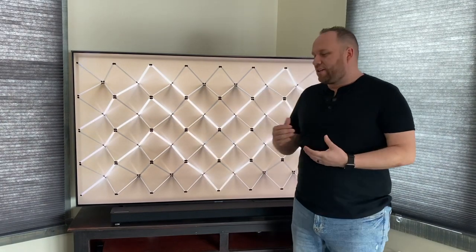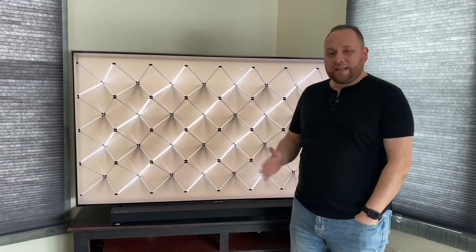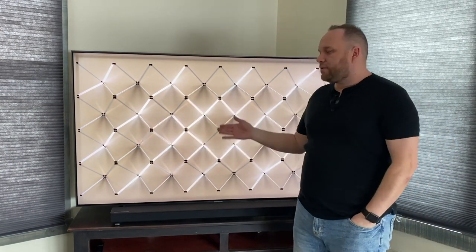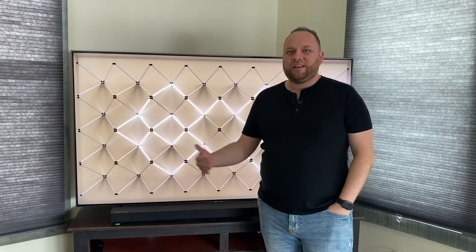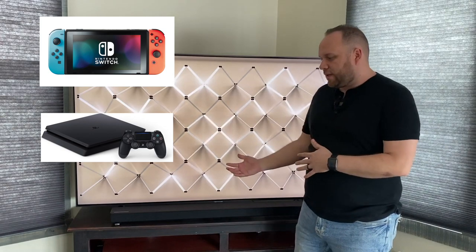Hey guys, Juan here. Thanks for stopping by this channel and checking out this video. Today we're going to be talking about what it's like to do any kind of gaming on the Samsung Q80 QLED smart TV. A couple of game systems — the consoles that I own here in my house — my son owns a Nintendo Switch and then I own a PlayStation 4. So that's what we hooked up to this thing here.